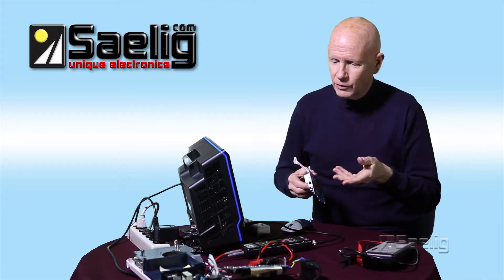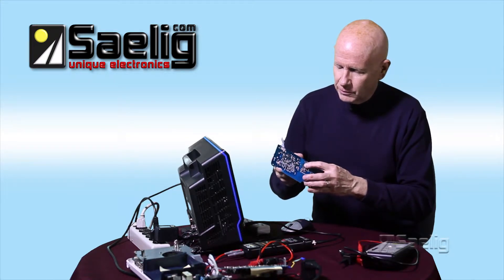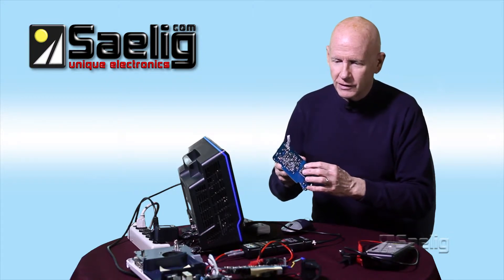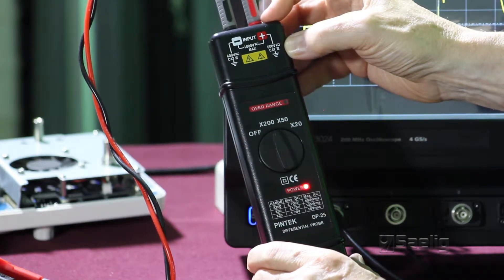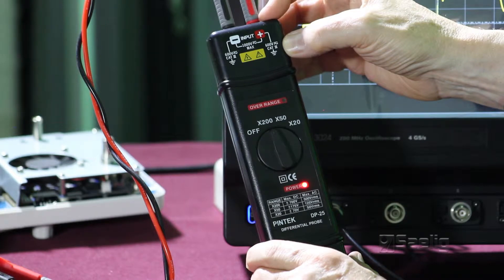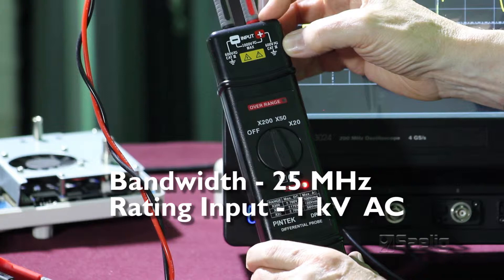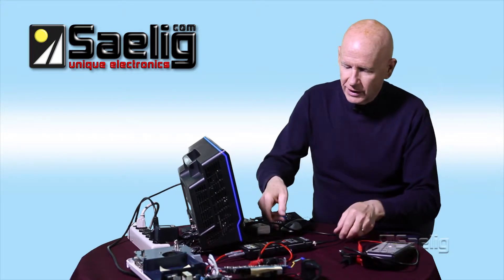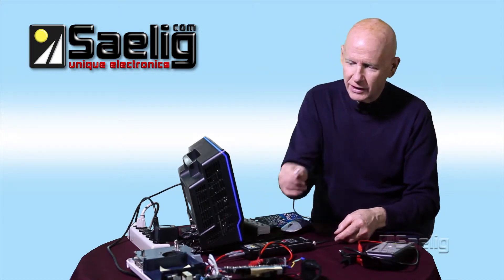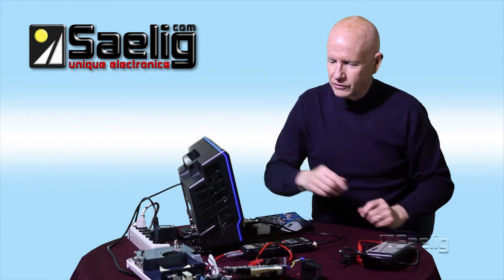We've attached some electrodes and soldered some points across the switching MOSFET. We've got the positive and negative of this differential probe system. This one has a bandwidth of 25 megahertz and a rated input of about a kilovolt AC, so we're in pretty good shape. It's a generic device with a regular BNC on it and can be used with any oscilloscope — not anything particular to one brand. You can buy one of these and use it with whatever oscilloscope you have.